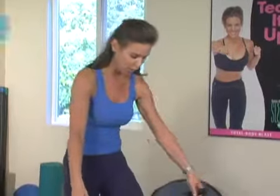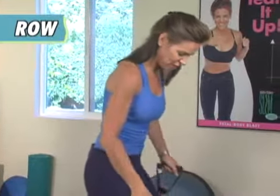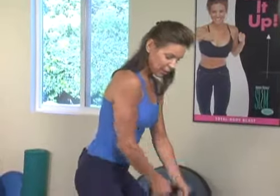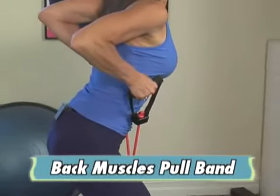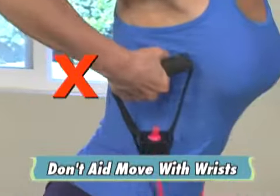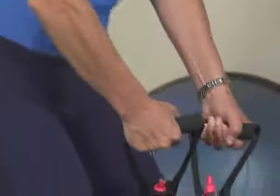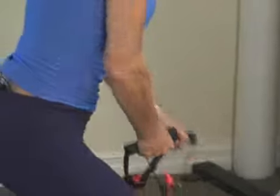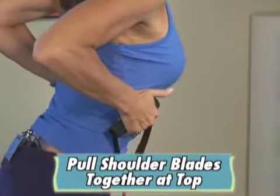So when you're doing the row, for instance, you want to make sure you keep that wrist solid. The back is pulling the band — you're not aiding in using the wrist. You're going to keep that wrist solid and pull those shoulder blades together at the top.